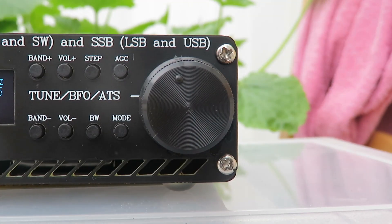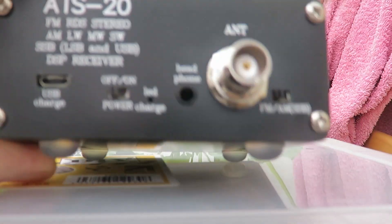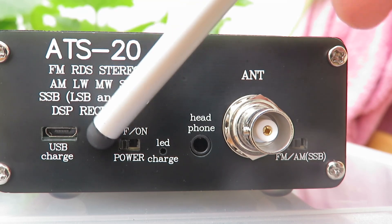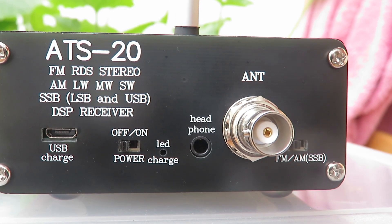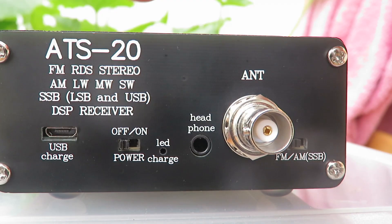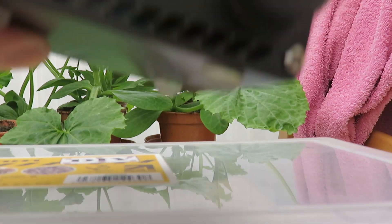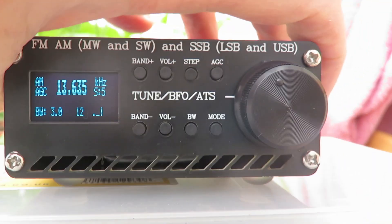Some of the receivers have a micro USB — like this ATS-20 I showed you earlier — rather than the mini. You can see it's got quite a different Arduino board in it. If you're interested in experimenting with these radios, I would go with one that has the mini USB, as it seems to be a bit easier for firmware updates — I've had a lot of issues trying to update the micro USB version, and I'm not sure why, but it is.